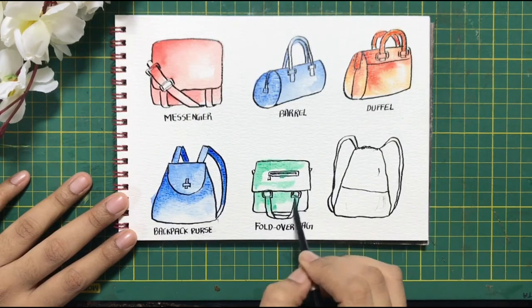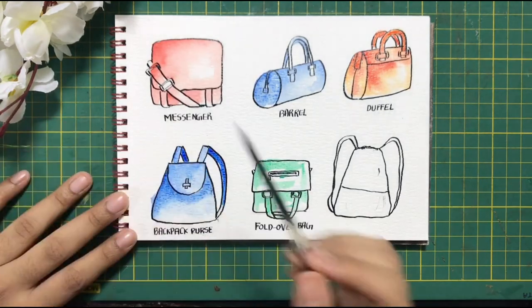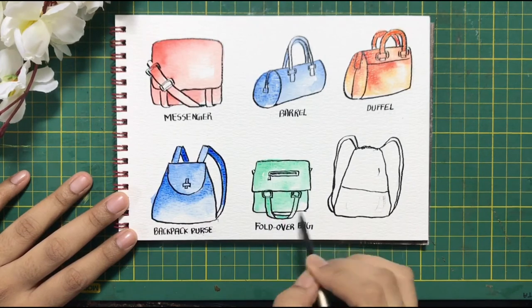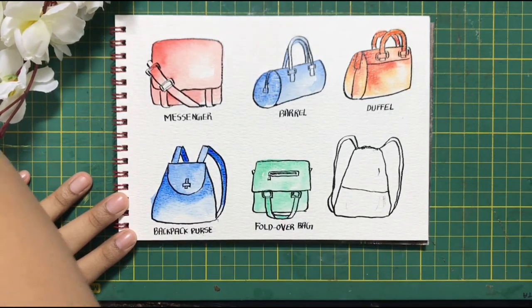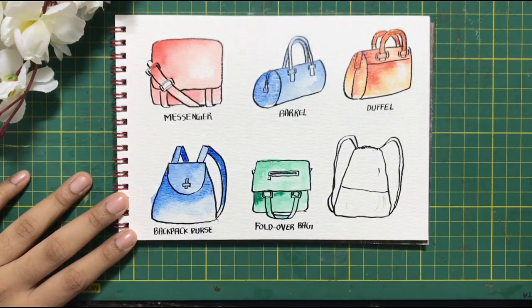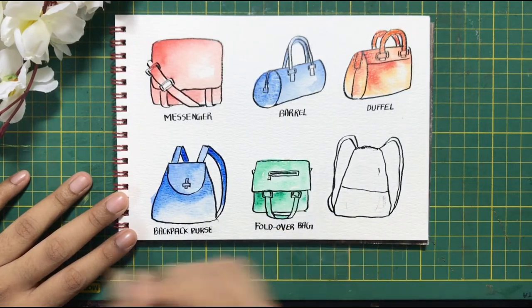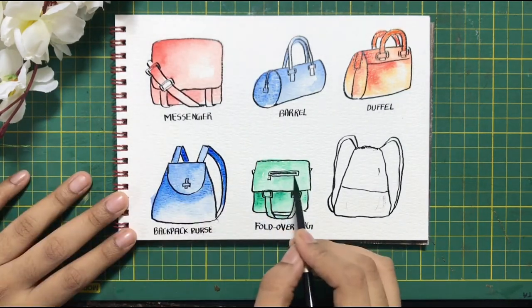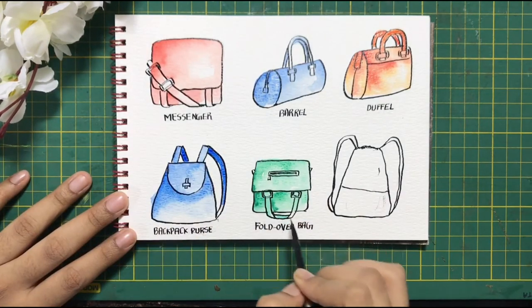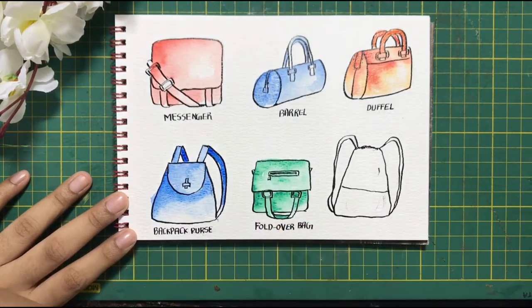This is now our fold over bag, for which I am using a Viridian Hue — I find this color very happy. To give the right effect of a fold over bag, the layer which is hidden at the bottom I have made a little more darker than the top layer, so you get the folded effect.